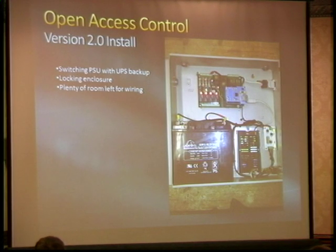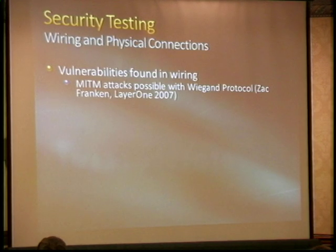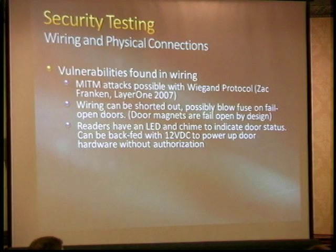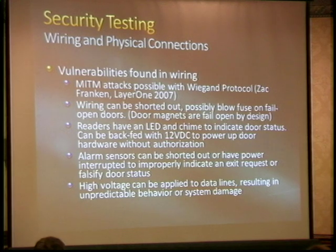This is a typical install: a lot of people put these in old alarm system panels that came with their buildings. You've got a power supply, a battery backup, and you move your wiring in. On wiring security: man-in-the-middle attacks are definitely possible — you can have a replay device that listens to a valid card read and replays it. The wiring can be shorted out, possibly blowing fuses. If it's a fail-safe door, you may very well open the front door. Subtle things like not wiring the outside reader to the same power supply or fuse as the inside reader matter.